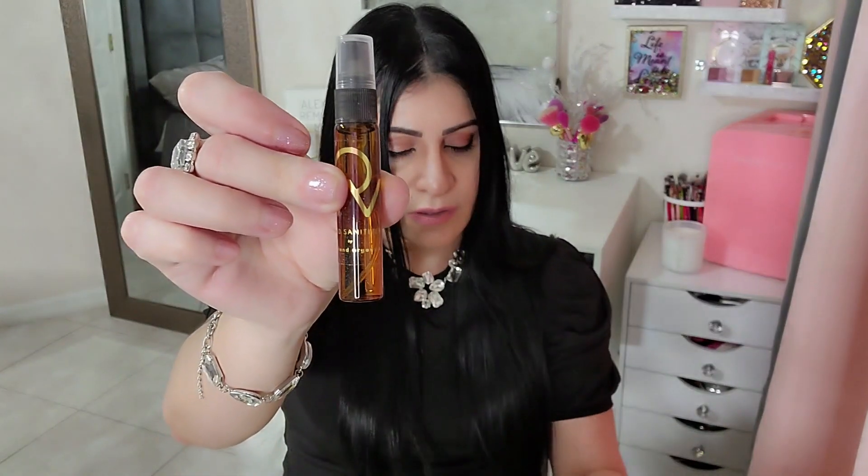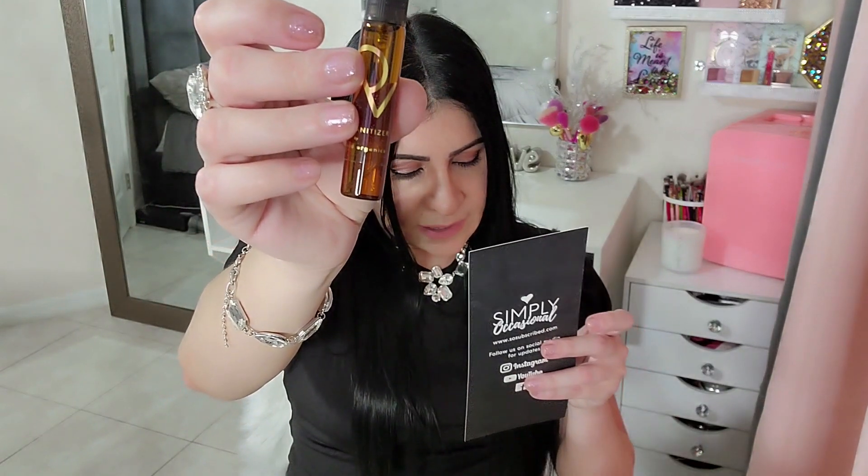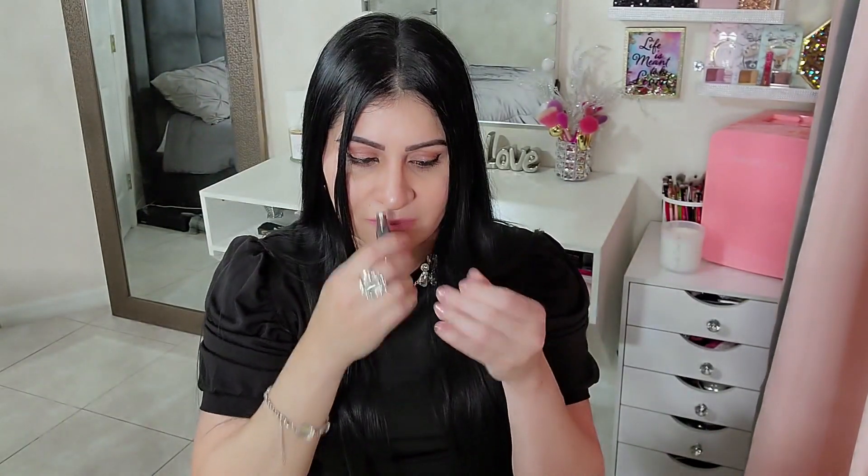Next item is a hand sanitizer — the Sun Sage Hand Sanitizer from Wild Land Organics. It doesn't even smell like a sanitizer — it smells so good! Guess where this is going? My purse.